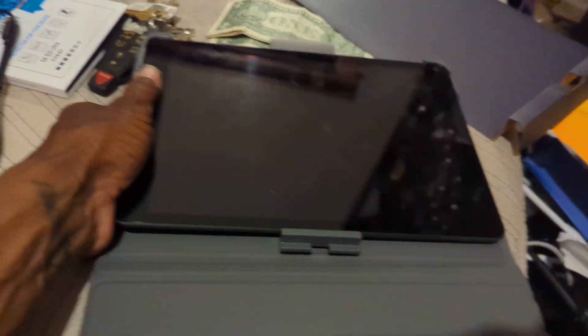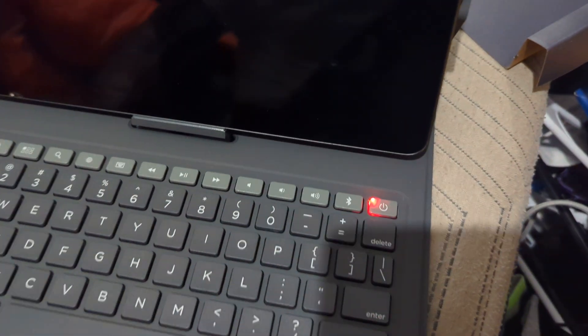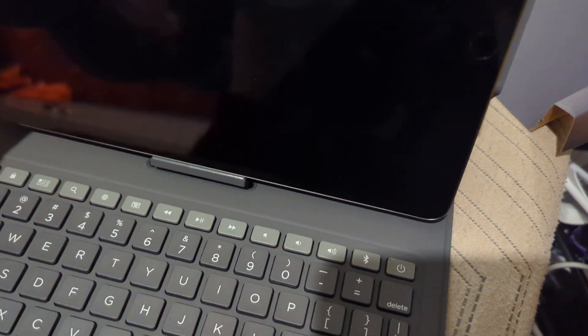Let's check this out real quick. I did have to slide this in there and it did seem like it might have scratched it in the process. Let's see if the power works on it or if it needs to be charged up — I'm sure when they returned it... let's power this up. I think the power button is up here on the top.